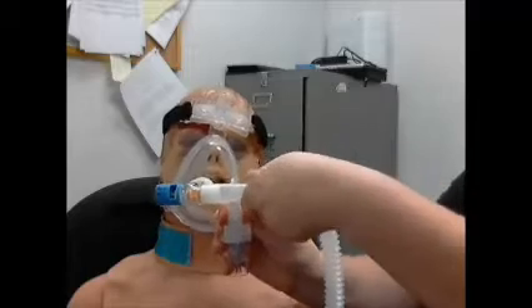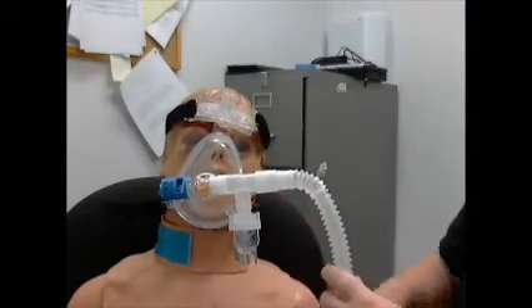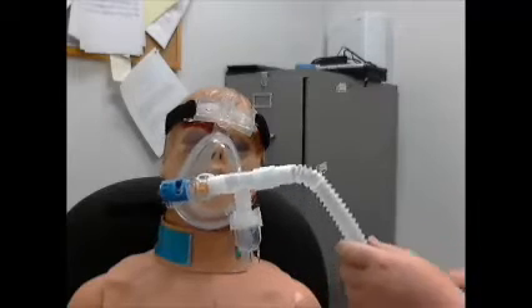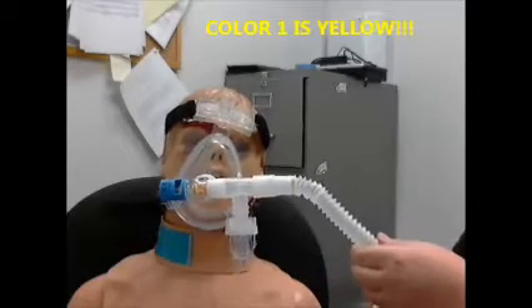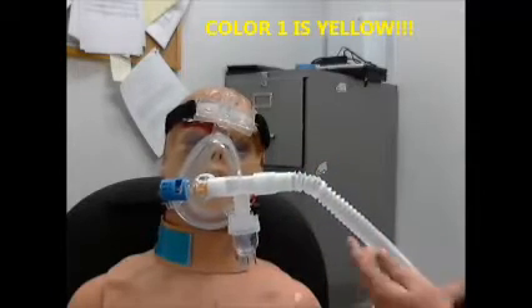Hook it in there. Turn your oxygen onto your nebulizer and make sure you're getting good mist on the patient's side of the CPAP tube. This has to be kept mostly straight with this bar right here parallel to the floor to keep the medication going.